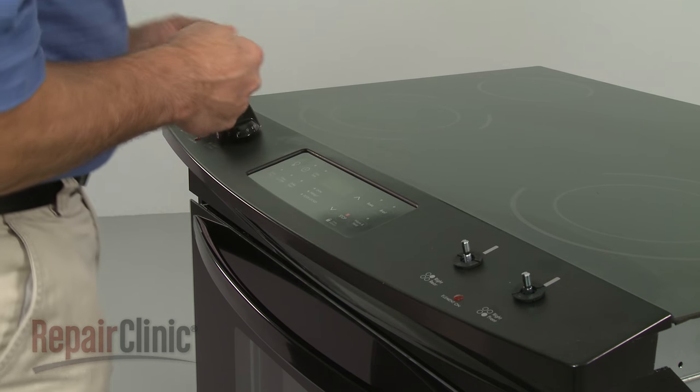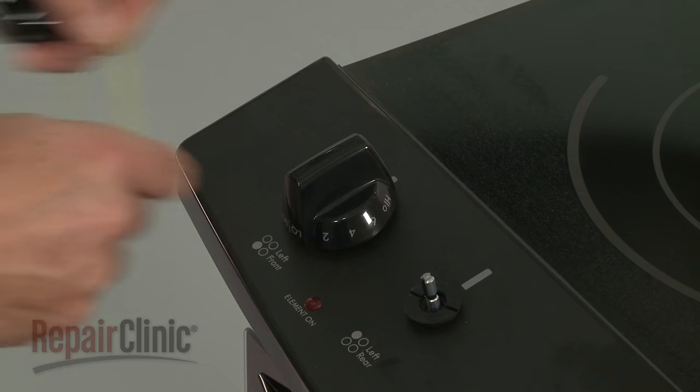Next, remove the control knobs. You can use wire or string to help pull them off.